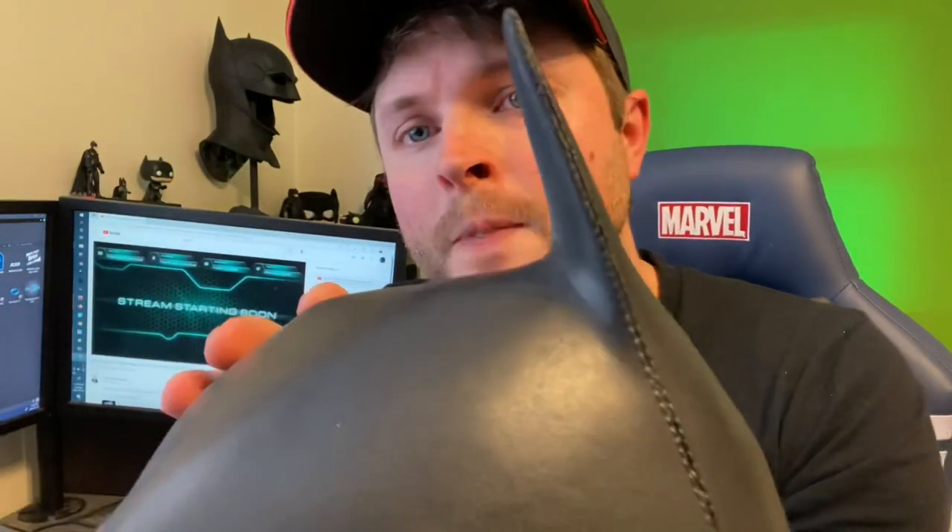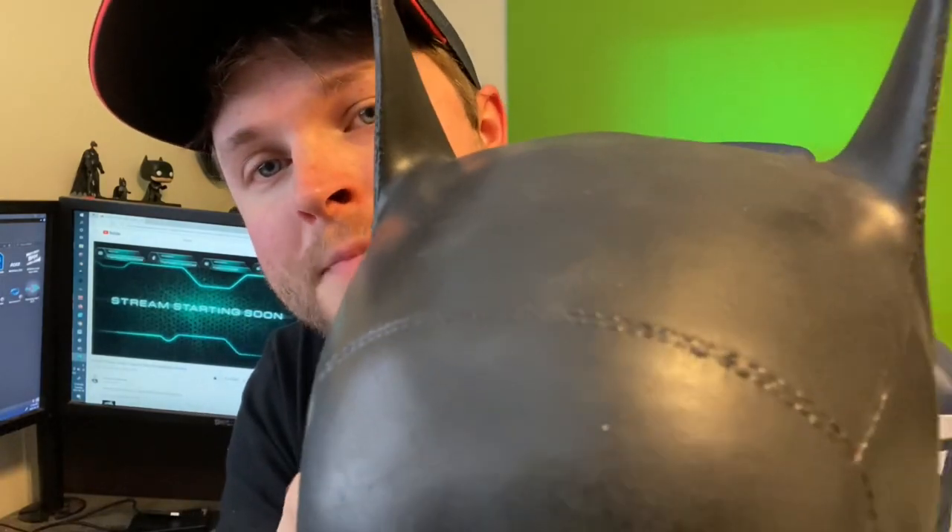It actually looks quite nice and has a really nice profile to it. My understanding is that the Ministry of Masks has just finished producing a newer version with damage on it. With the latex cast you can see that the detailing is pretty decent, but it is kind of lost — it's not mega clean like typical urethane casts. Nonetheless, it is still a nice looking cowl.